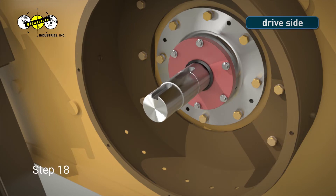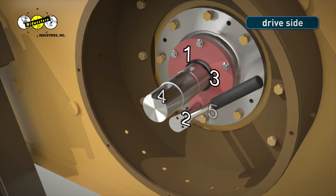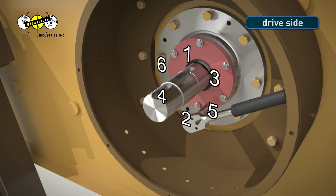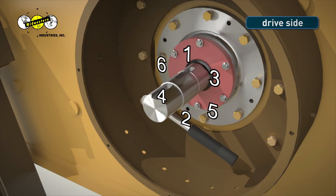Step 18. Use a 9/16-inch socket and ratchet to tighten the bearing cap bolts in the numbered order shown. Using a torque wrench, torque the 3/8-inch bearing cap bolts to 35 foot-pounds. Repeat for non-drive side of MEV.